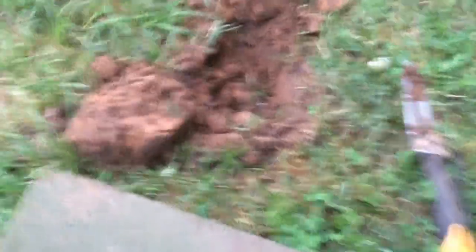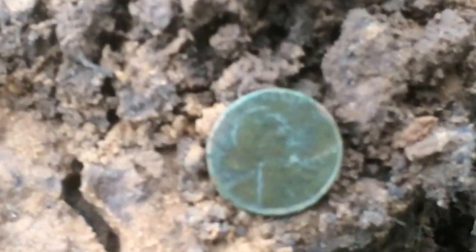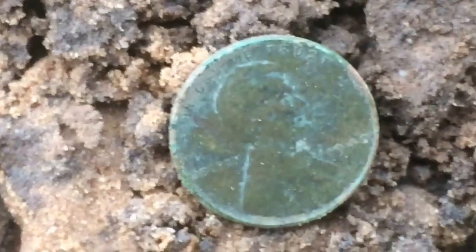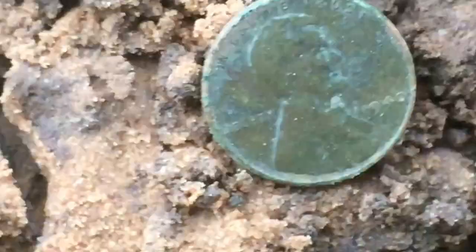Got the old AT Pro out, hunting a park with a little scratchy signal. Usually only find clad out here — I have found a couple of things, but it's hard to find. Came across a wheat penny about four inches down. I think this thing's in remarkable shape compared to what I usually pull. 1940-something.